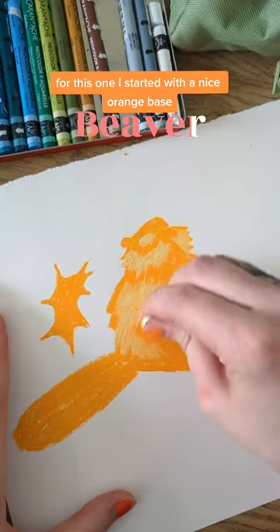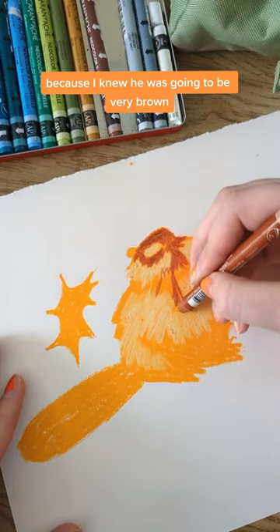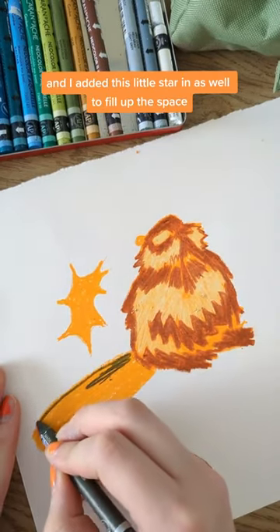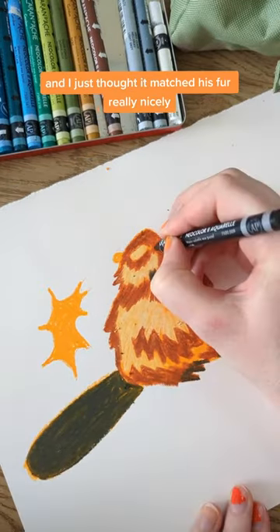Today I'm drawing a beaver. For this one I started with a nice orange base because I knew he was going to be very brown, but I wanted him to have a lot of warmth as well. I added this little star in as well to fill up this base, and I just thought it matched his fur really nicely.